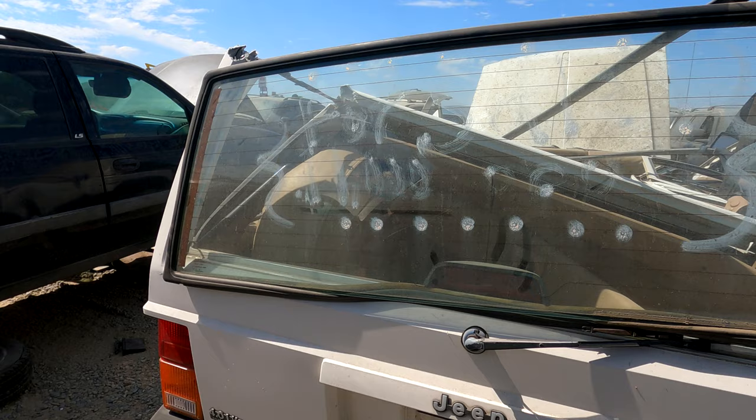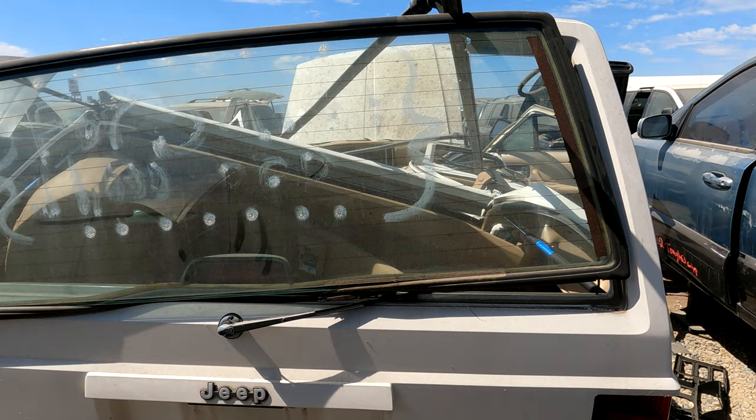The window off this Jeep would actually fit pretty well — from the widest point to the widest point it's about 54 inches wide and the top is around 46 inches. That would definitely work dimensionally, but it's not a sliding window, which isn't exactly what I'm looking for. I don't know if I want to put that on the front of the camper shell, so let's keep looking for a sliding window.